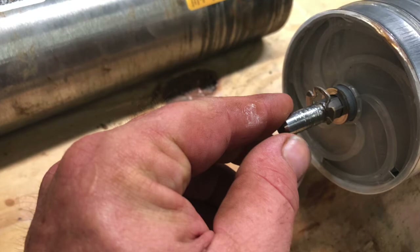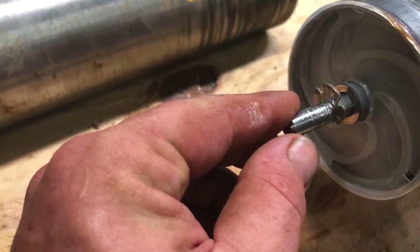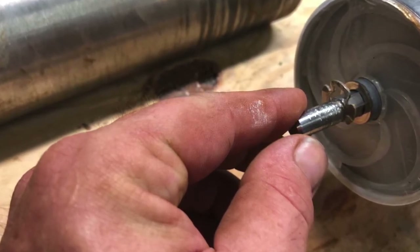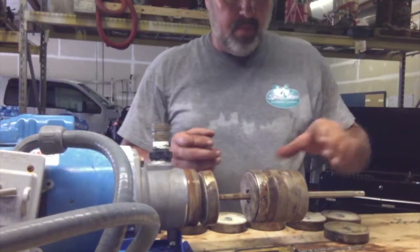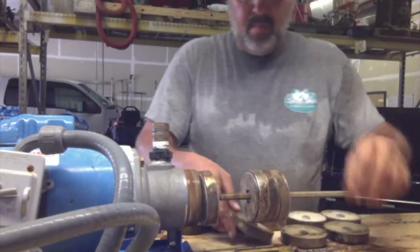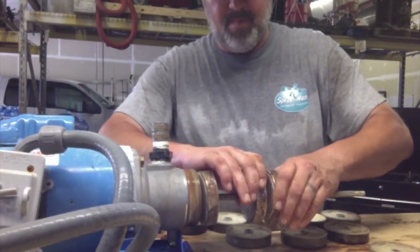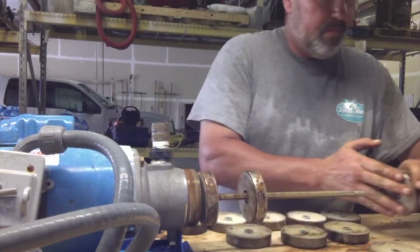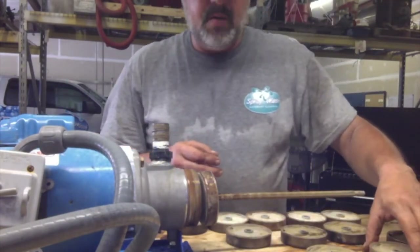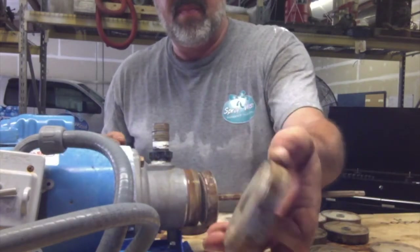Next on the menu is removing the retaining clip. Get a screwdriver and pry this off. Behind this clip you'll notice some shims that look like thin washers — remove those and keep track of how many were in that area. You can now slide the individual stages off. You may find some shims in between the stages; it's a good idea to keep track of where these were, though it's not the end of the world if you miss a couple. It is important, however, to put the proper number back at the base of the shaft and at the front of the shaft behind the retaining clip.